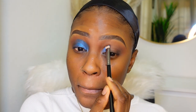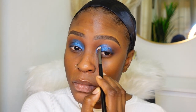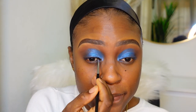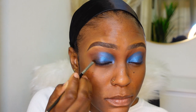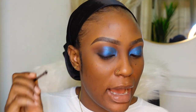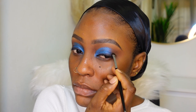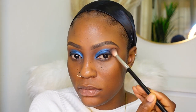I'm gonna do the same to this eye. What I'm gonna do now is create a liner using the matte black that I used earlier at the outer V - just a tiny line on my lash line. I'm not going to create a wing, I'm just gonna smudge the black at the outer V and sort of wing it out just like so.